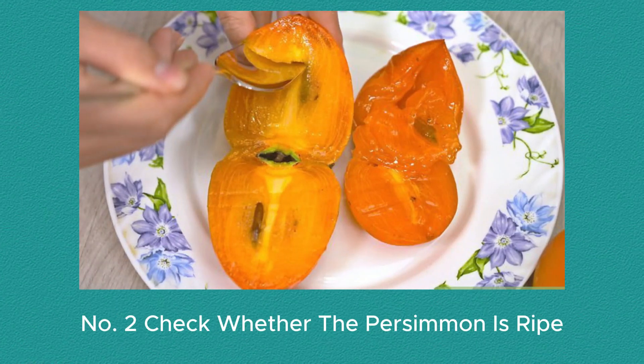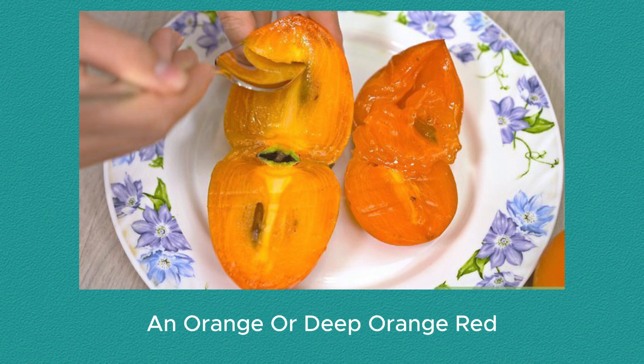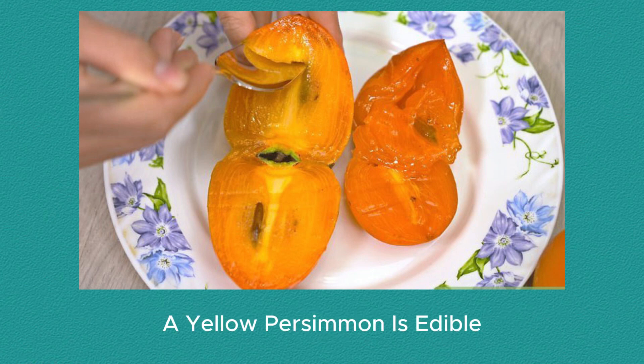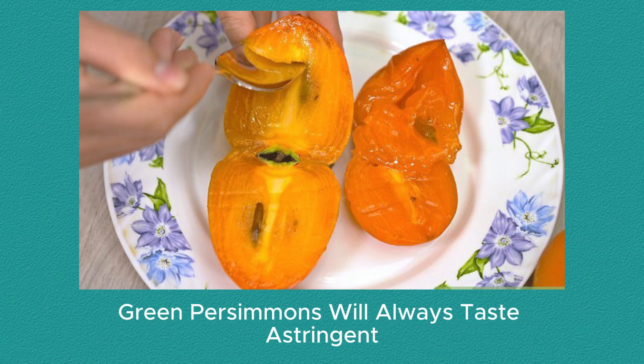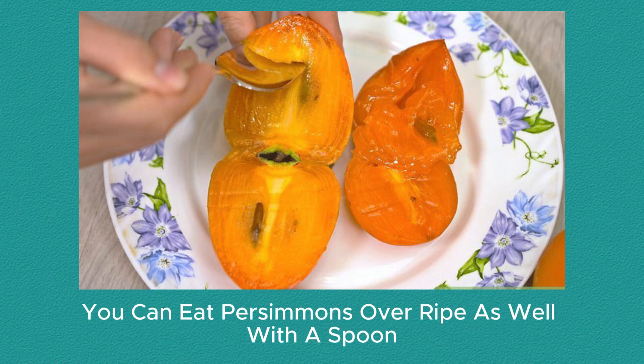Number 2: Check whether the persimmon is ripe. You can tell a persimmon is ripe when it's firm and orange or deep orange-red. Sweet persimmons taste best when they're crisp. A yellow persimmon is edible but not fully ripe. Do not eat an unripe green persimmon — green persimmons will always taste astringent, whether they're of the sweet variety or astringent variety. You can also eat persimmons overripe, with a spoon.